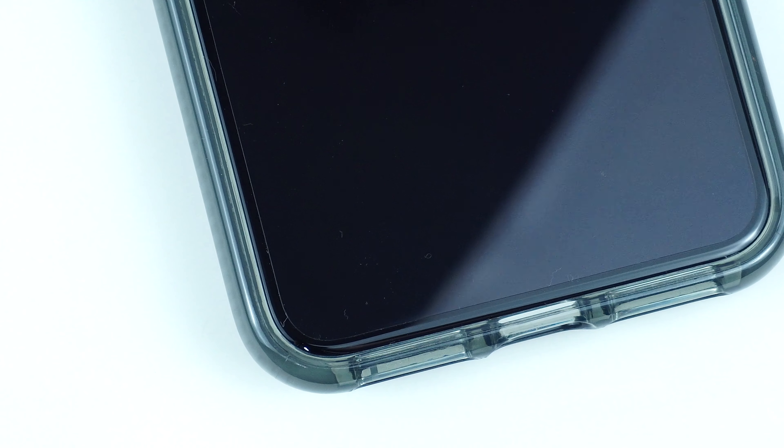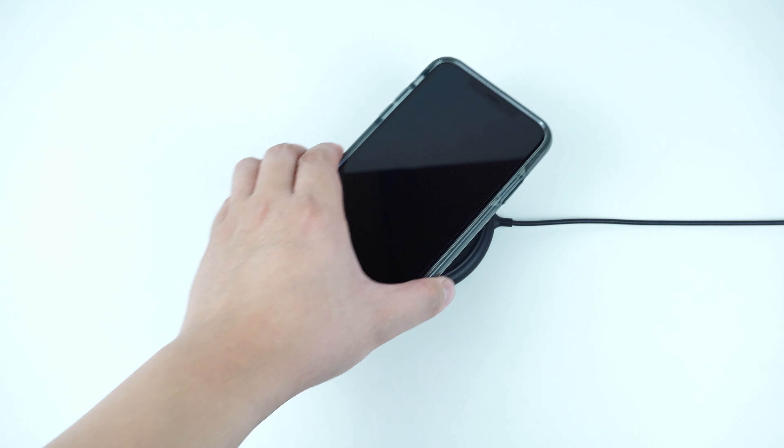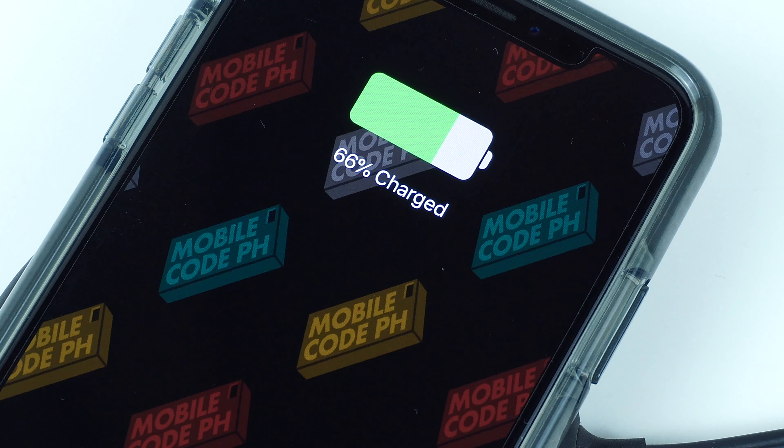The case has a decent amount of lift that guards the screen of your device from any scratches and scuffs, and is also compatible with most screen protectors. The case is also completely compatible with wireless Qi charging.